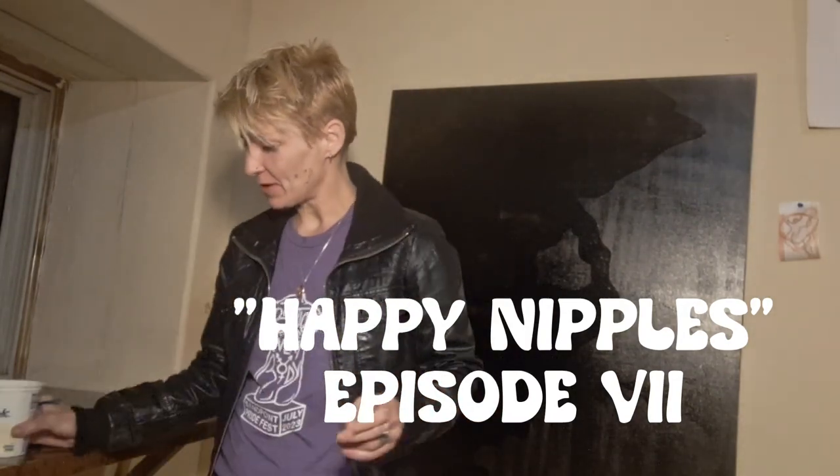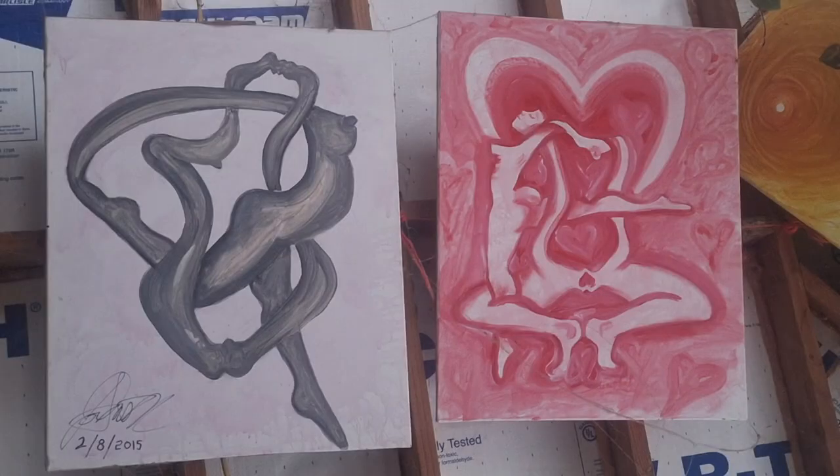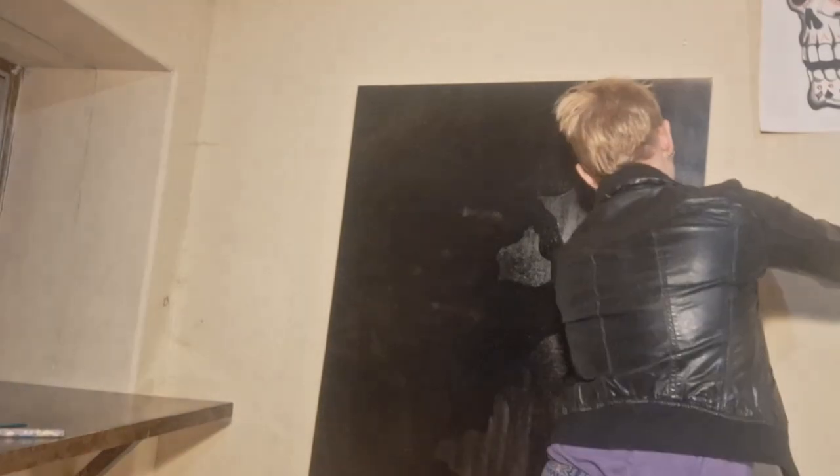Hello and welcome to another episode of Happy Nipples. I'm going off of an old painting from 2015 — it's hanging on my unfinished roof. As usual I have a very funky frame of reference, but it'll help me through. Anyways, so here we are, another episode.